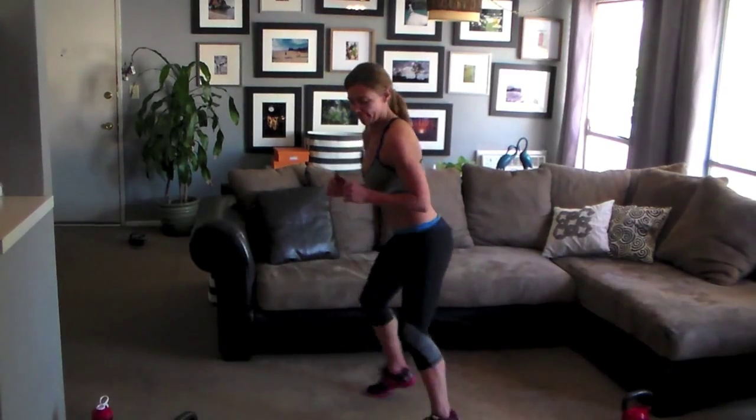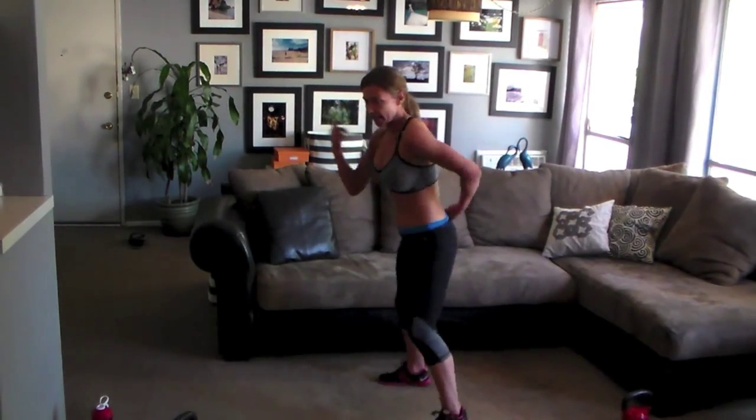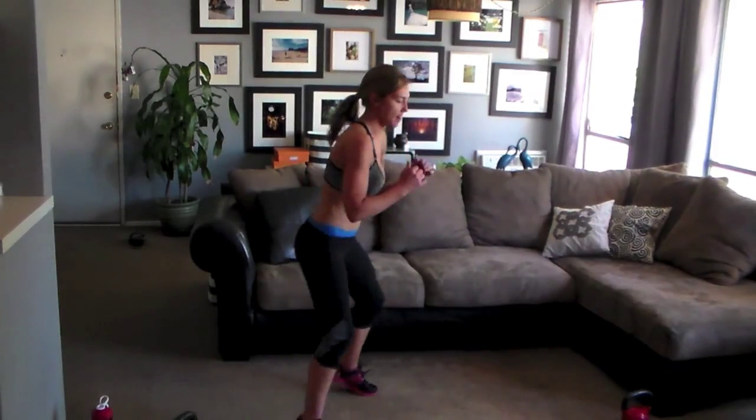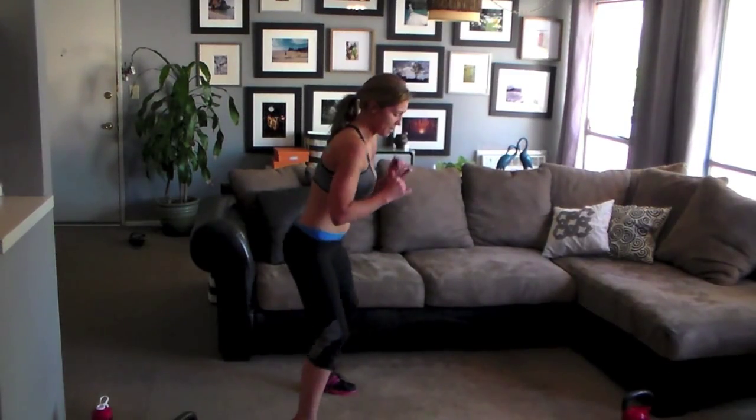Quick feet — stay low. Nice wide stance. Feet barely tapping off the ground. Get those shoulders in it. Shake what your mom gave you. Keep moving, keep moving — rotate. Quick feet, stay low. Work it out. 10 seconds — rotate. Bring it home. 4, 3, 2, 1 — grab a drink.